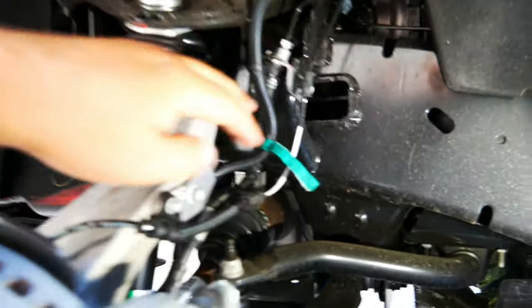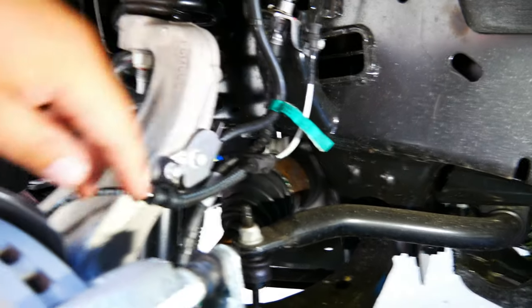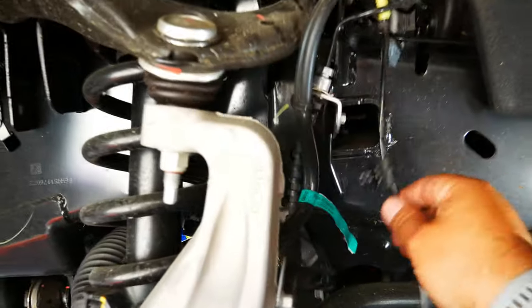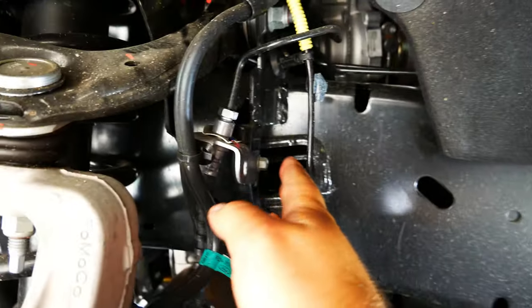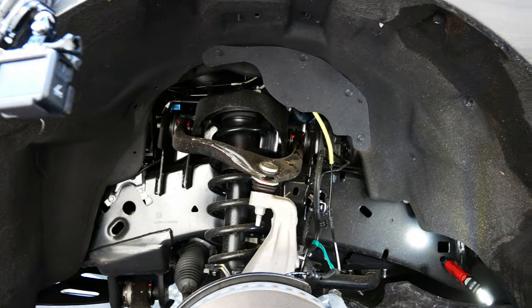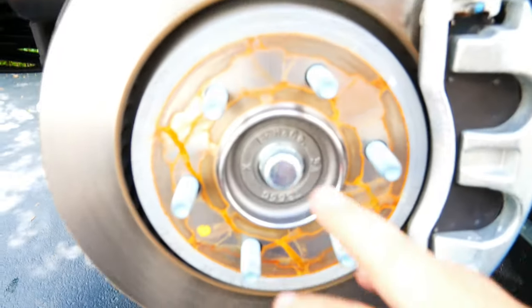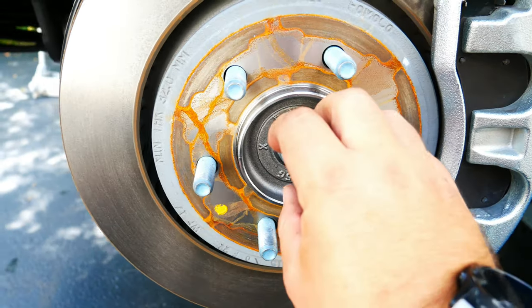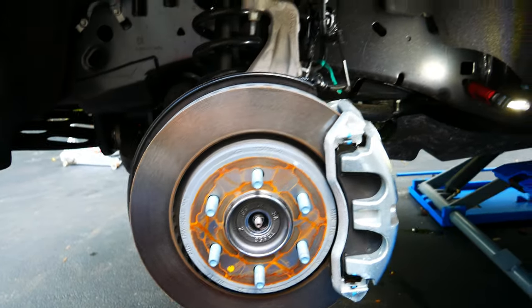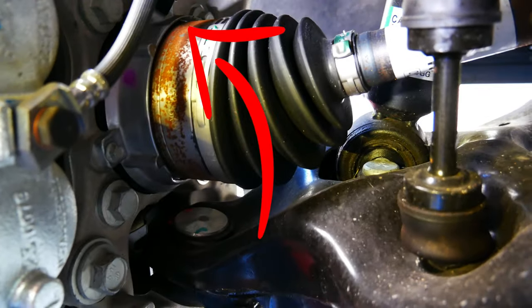First off, we are going to disconnect the ABS line from all the mounting brackets so it can just hang loosely on the side. Now that the ABS line is removed, we're going to be removing the brake line mounts from the actual frame and the knuckle. Now that all the lines are removed, we're going to remove the axle nut cover and then remove the axle nut itself. Now that the hub nut is removed, we are going to be removing this vacuum line back here — you just pull right up on it.